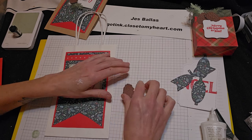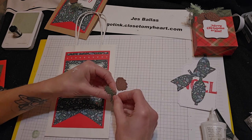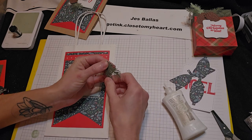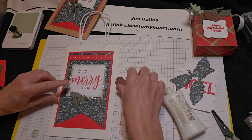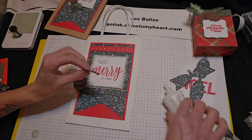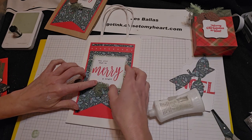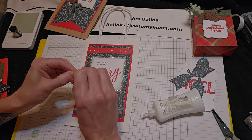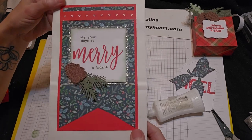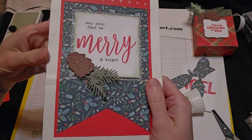Layer that. And I'm going to put this — let's lay it without glue first just to get our placement. And let that hang off of the edge there. Foam tape on the pine cone. There you go — isn't that pretty? So a little dovetail and layer with some glitter paper, leave the top open for a pocket, and a really pretty pine cone there.